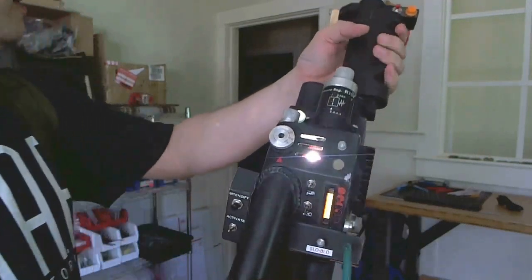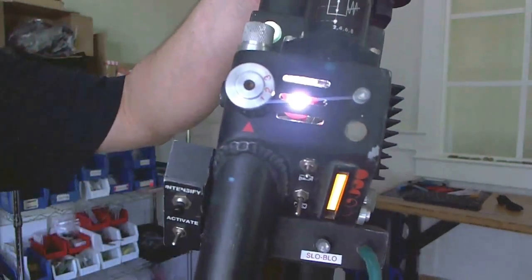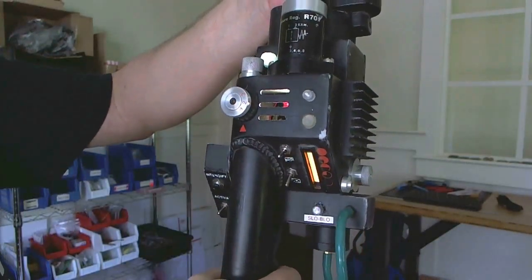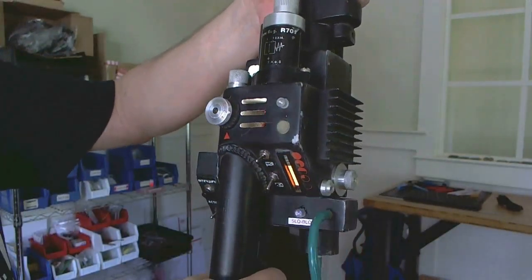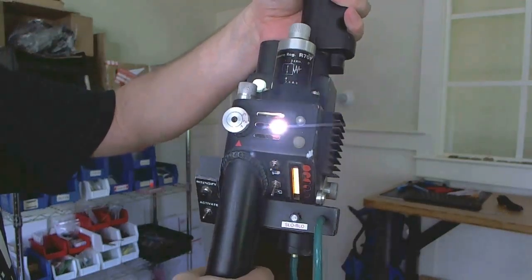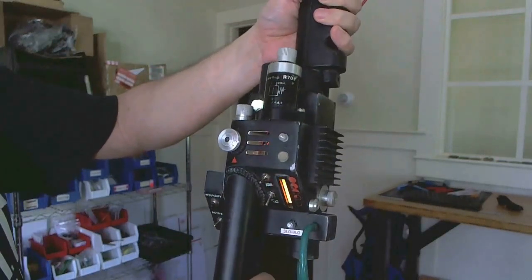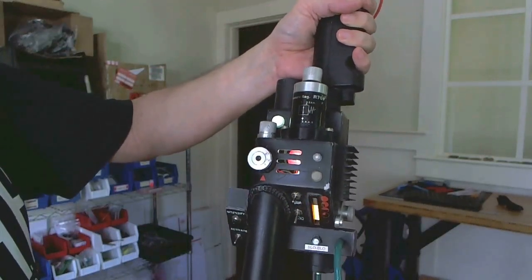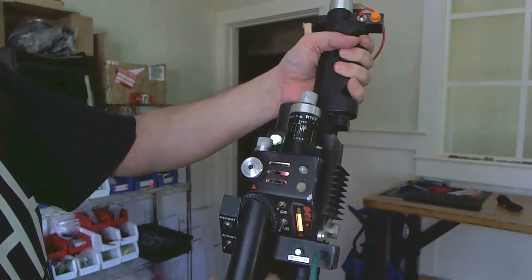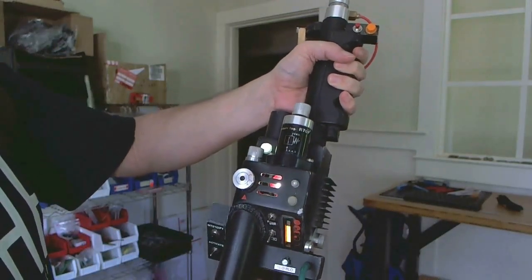Inside here you can see the optional super bright grill light. If you don't elect to have that option, it comes with a standard LED which you can put in there. But this is extremely bright. And like the films, you can actually see the lines of the grill on your uniform when you're holding the thrower.